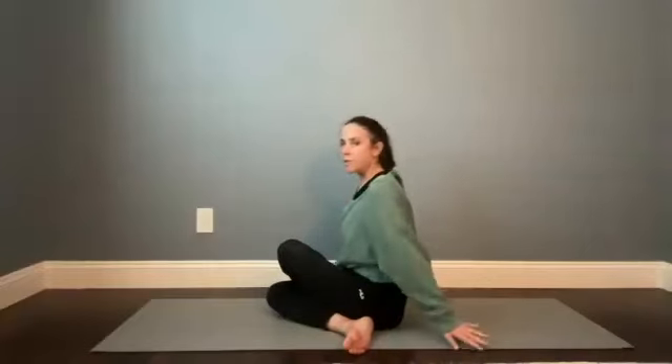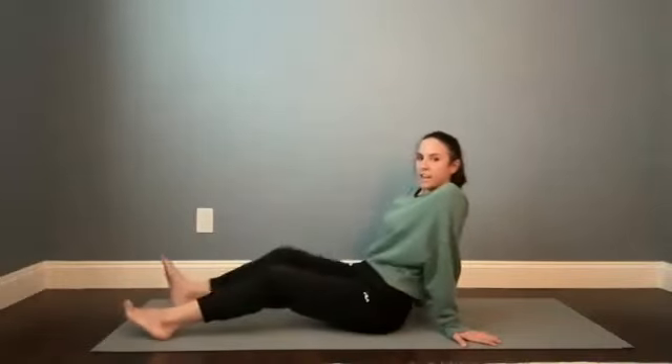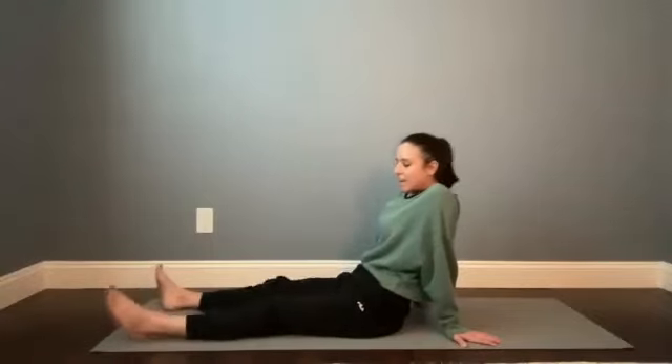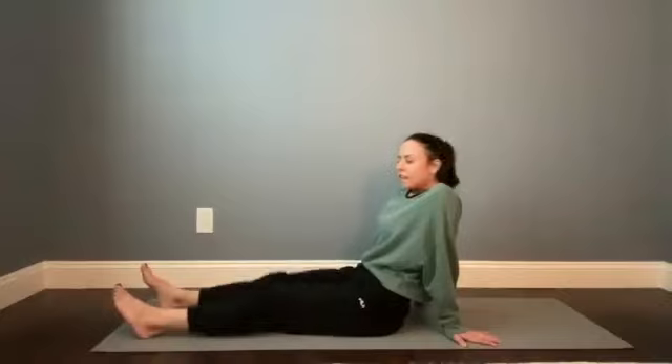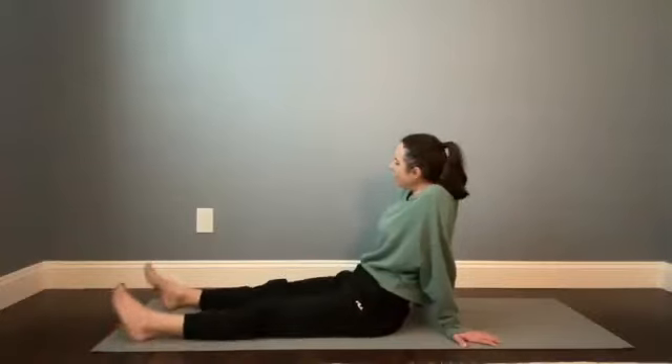Stay here, take another big breath in. And then gently, slowly release the arms, bring the hands back behind you, sit back a little bit. Untangle the left leg and then the right leg. It might feel good to windshield wiper the feet in and out or to paddle the knees up and down — just find a little reset. Notice any difference in the right and the left leg.